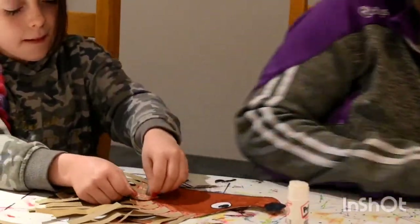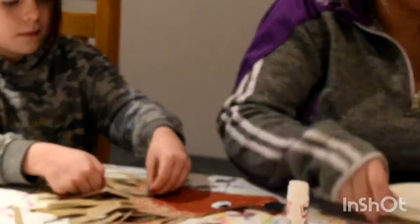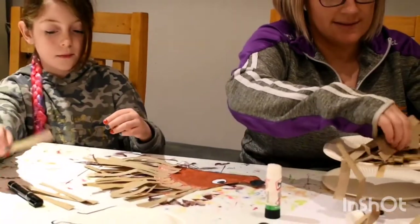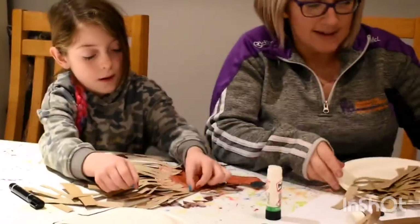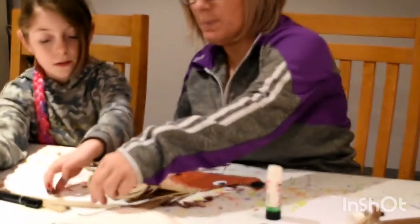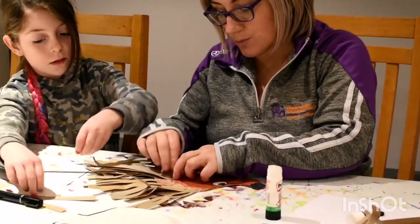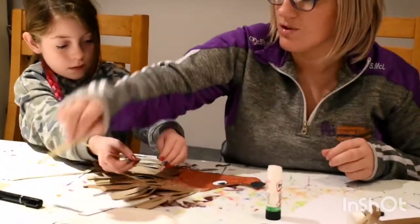We have some more spikes that we have cut out. We would tend to keep the bigger spikes at the back and the shorter ones at the front. But as I said earlier, don't worry about that too much because you can always trim them at the end.